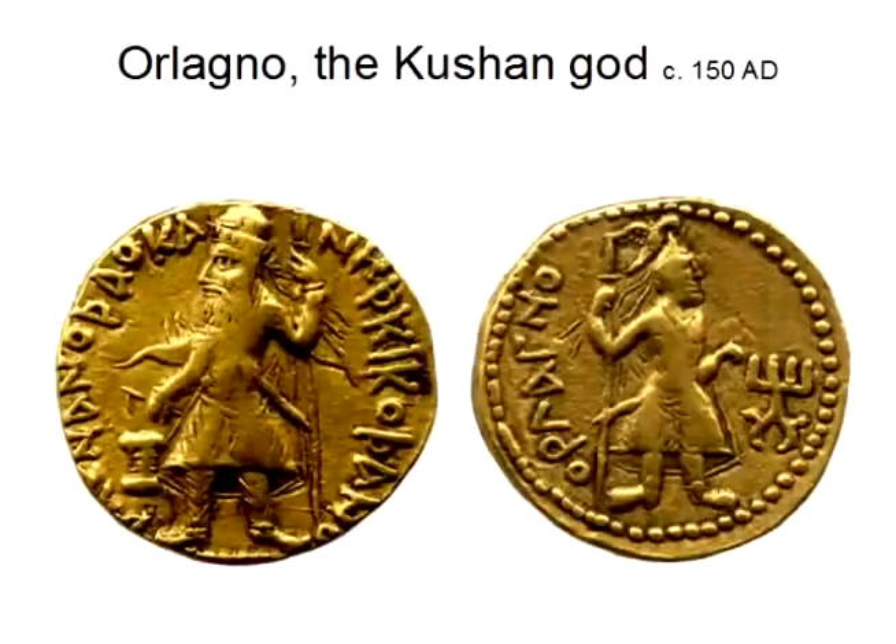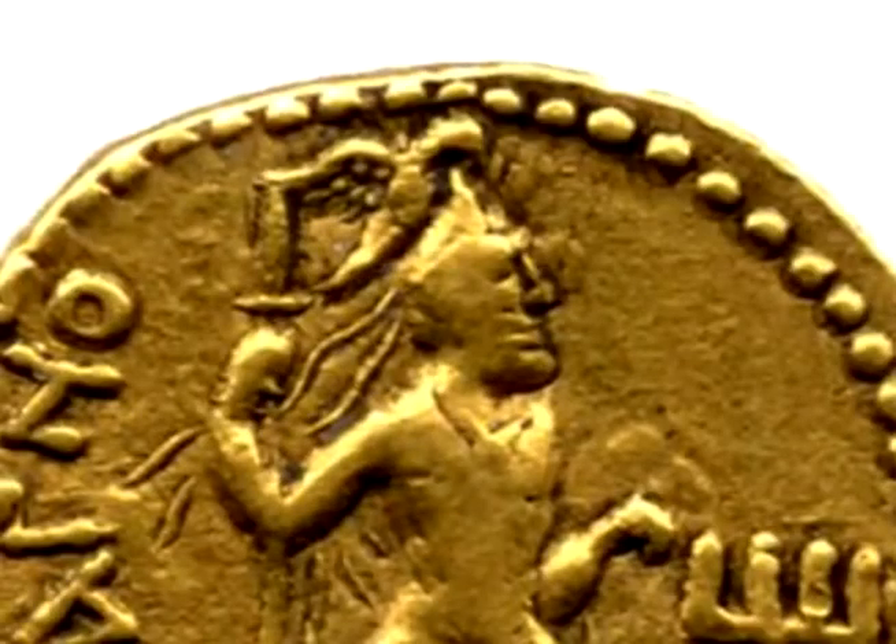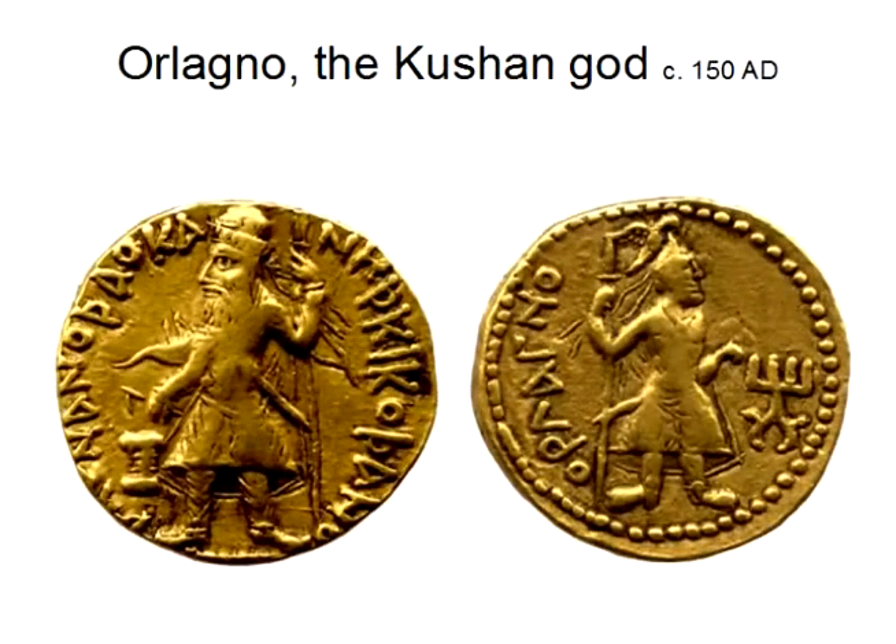The Kushan coins help us here. This is a coin of Kanishka from the second century from Bactria, which is modern Afghanistan. On the reverse, the figure is shown with a bird on top of his crown, and he also has a name — Orlagno — which is the Bactrian equivalent of Varathragna. So we know that Varathragna is truly associated with a bird. It is quite clear that coins showing a bird or a wing are associated with Varathragna and the Khvarna.